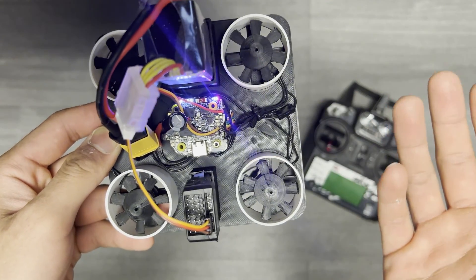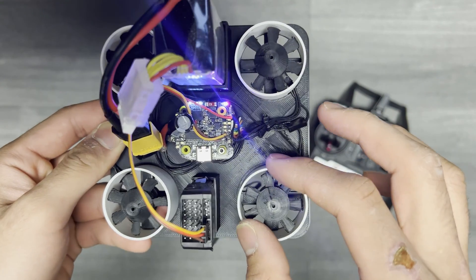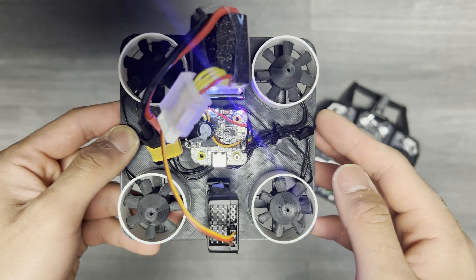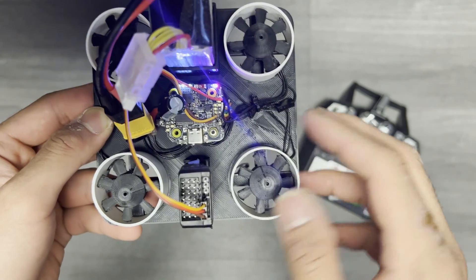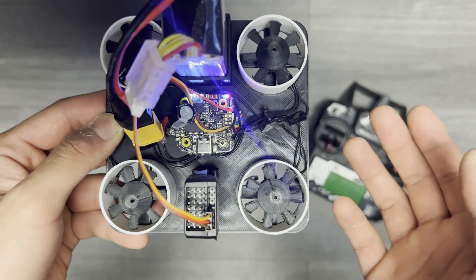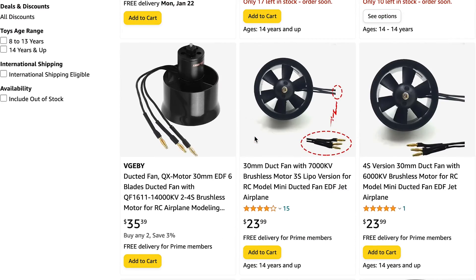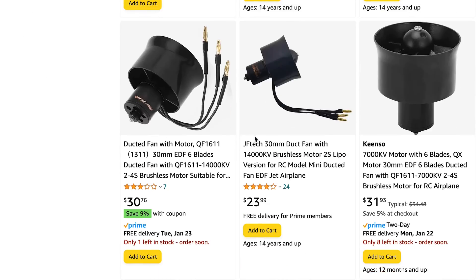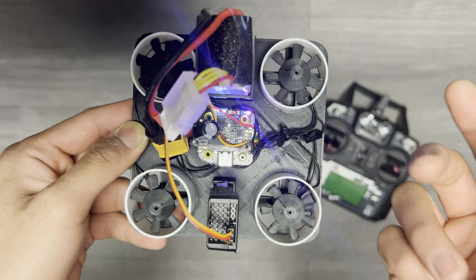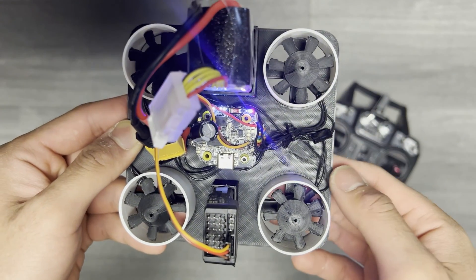So why even attempt this in the first place? Currently my only justification is that fully assembled EDFs are pretty expensive compared to these regular 5000 KV motors that I ordered off Amazon. Comparable 30 millimeter EDFs would be double what I paid for the original quadcopter motors from my previous build. But if development of these homemade fans takes too long, I'll probably just go ahead and spend on commercial EDFs.